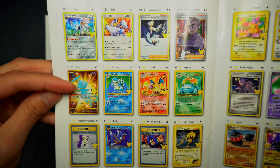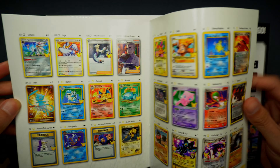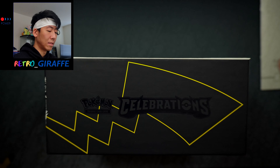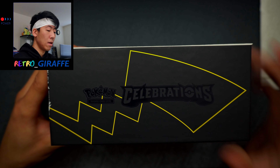Just going through the set list — it kind of highlights right there after the Shining Mew. Really want to pull that card, and we have the classic collection. Nothing too special about that. Opening it up — I also like the little matte design. This is actually matte at the top; it says Pokemon Celebrations in a glossy gray with a Pikachu tail.